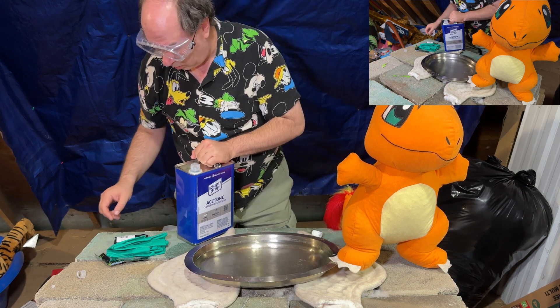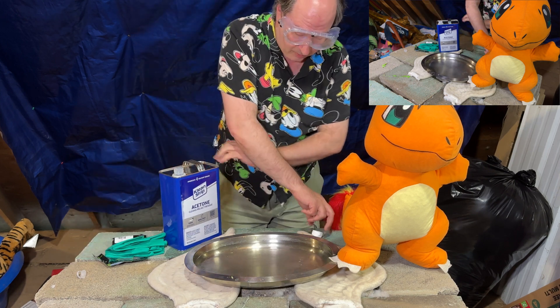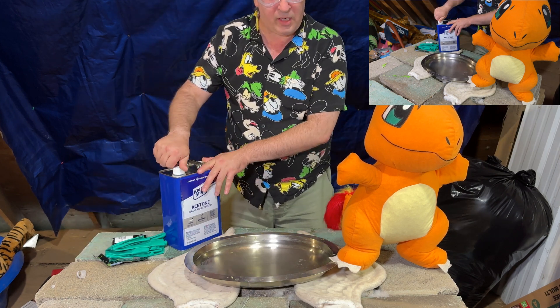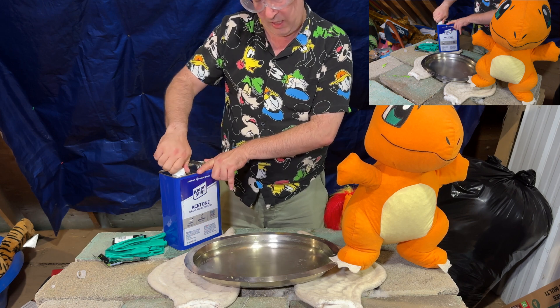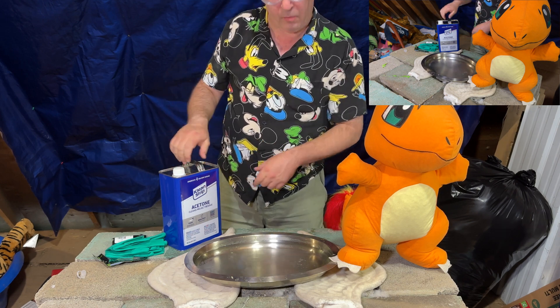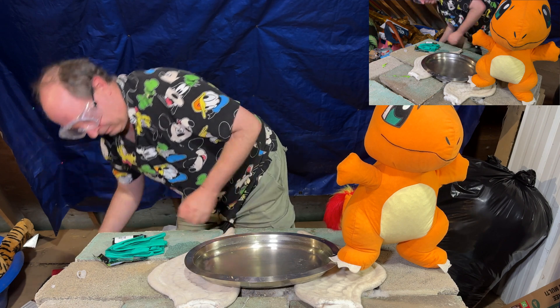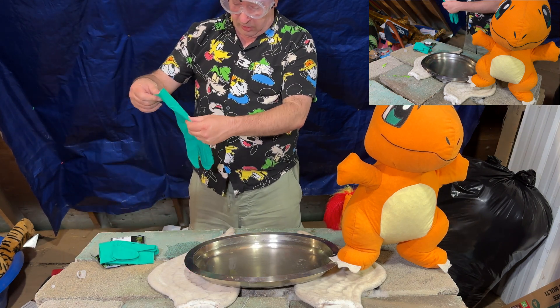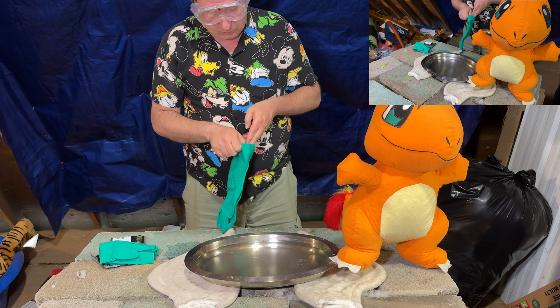The way polystyrene works with acetone is it will stop working as soon as it becomes saturated, so we give it a little bit more than I think it will need. Let us put our gloves on since we are going to come into close contact with this stuff.